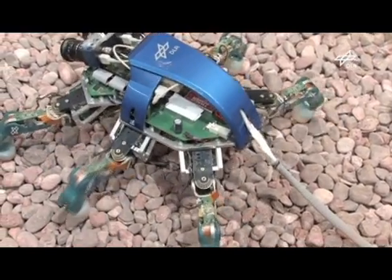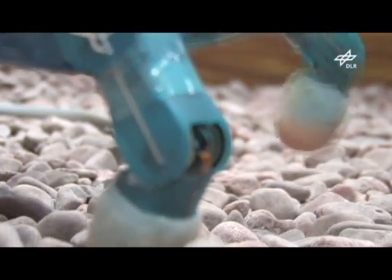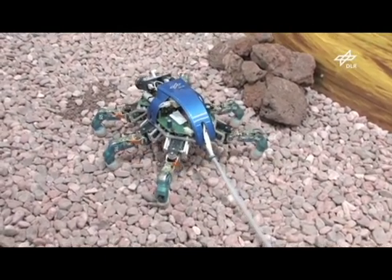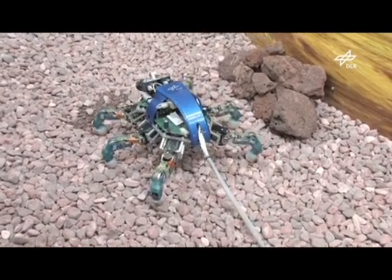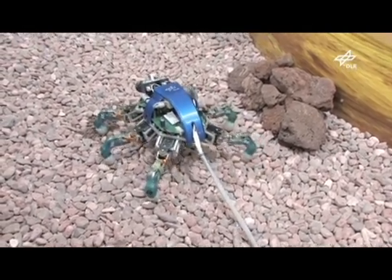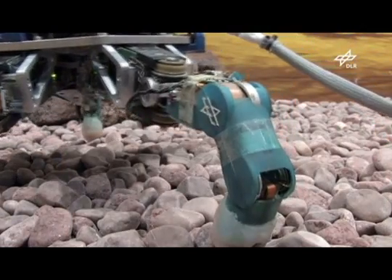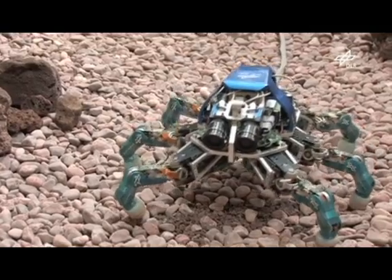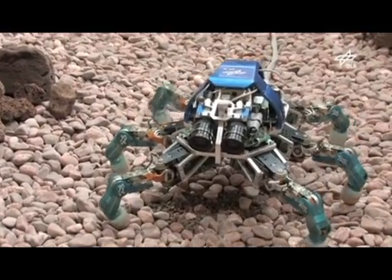Space research, for example the exploration of distant planets, is one of several future applications in which we can imagine the crawler to be beneficial. Another important future use is assistance in disaster areas. We can imagine having a group of crawlers that in parallel explore the disaster area, perhaps searching for victims or injured humans, as completely autonomous search robots.